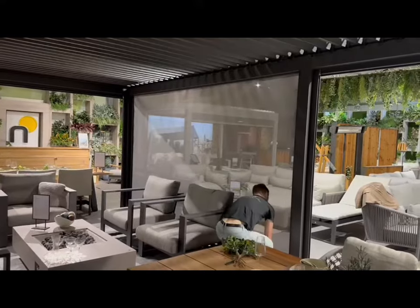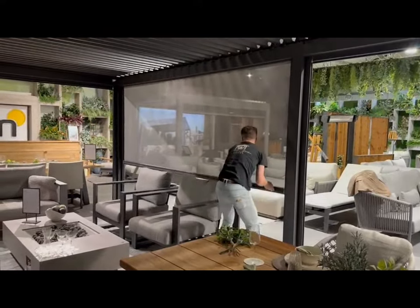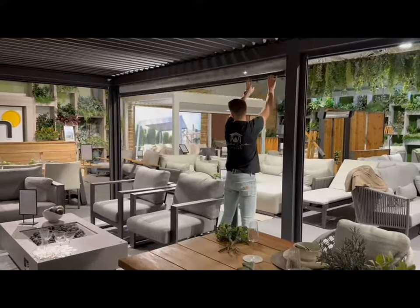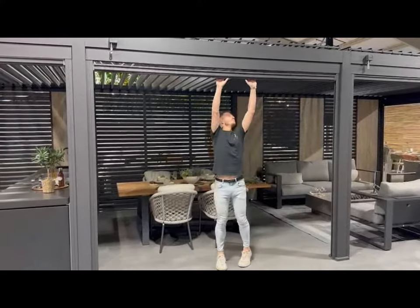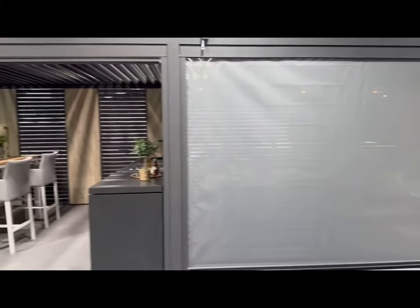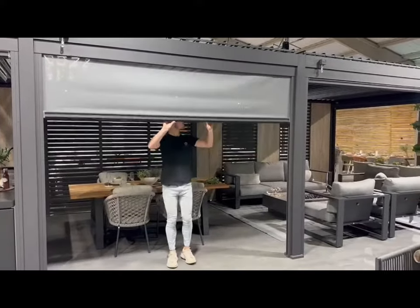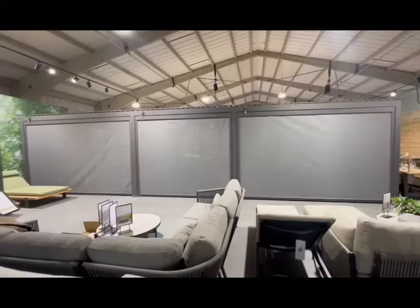Now you can see I'm pulling the manual blinds down to the floor and then back up again. They're in aluminium runners so they don't knock around, they don't blow around in the wind — they're very robust. I can stop them at any point, so I can obviously have them fully stowed away when the weather's great, and then I can pull them all the way to the floor giving me maximum shelter, privacy, and protection from the wind and rain.